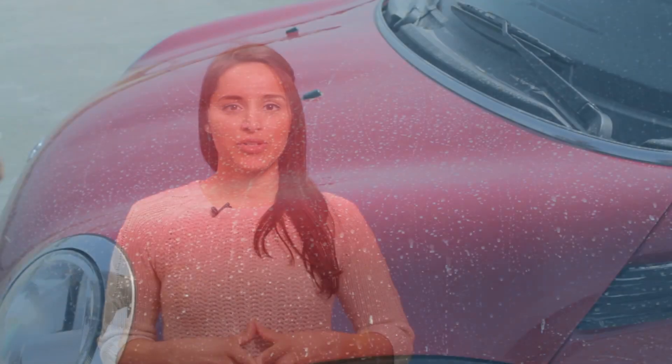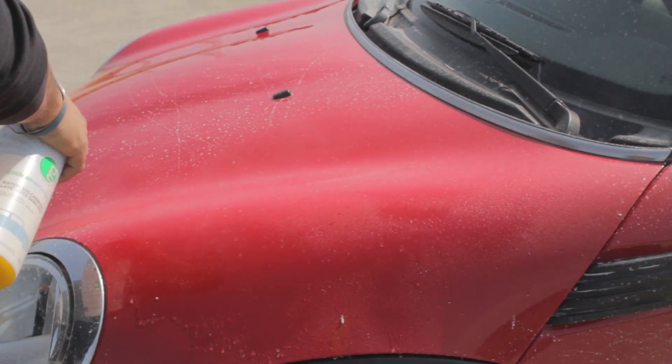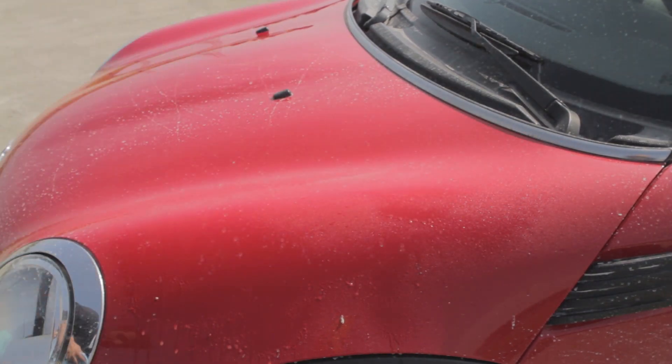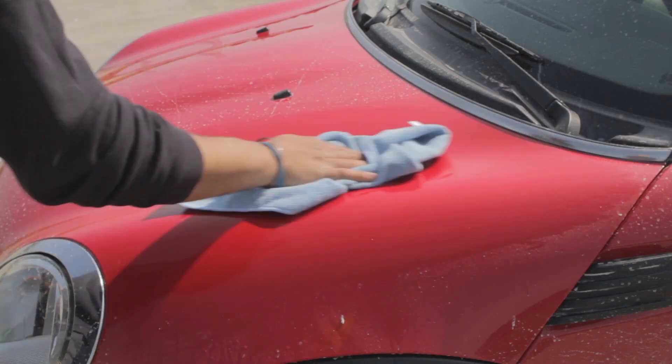Hey everyone, I'm Nikki Yashpal with GoClean Waterless and I'm here to tell you more about our waterless car wash. With GoClean Waterless, you can now wash and polish your vehicle in just one easy application and of course with no water. Here are a few reasons why going waterless is so important.